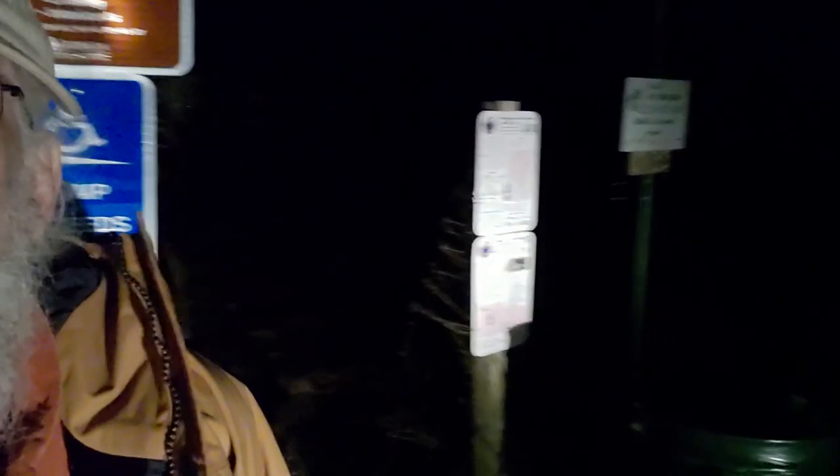Morning, Riverkeeper here, doing a little late night — okay, it's early night, an hour after dark — water quality sampling. In this case, the state line boat ramp, which is hard to tell by actually looking at it because you can't see it, but you can see these are our water trail signs.